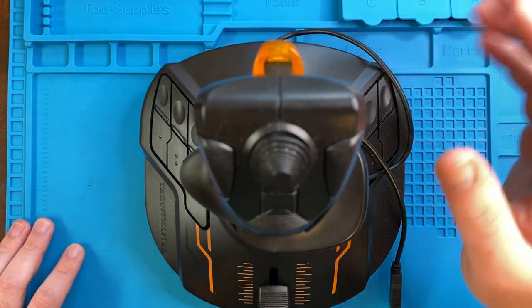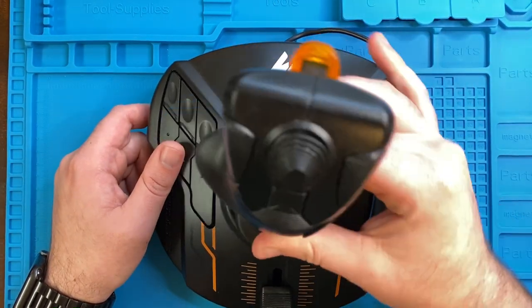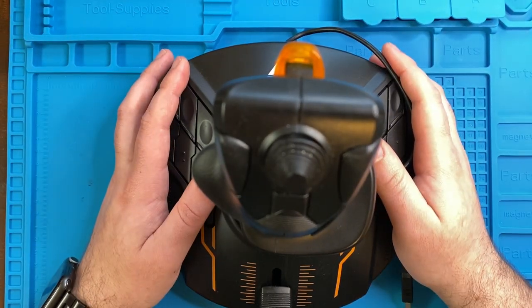Then as I was putting everything back together, I discovered that the flight stick is also broken due to a really common problem with the yaw axis potentiometer inside of it. Let me show you what I mean, and then we will take it apart, replace it, upgrade it, and get it all back together.